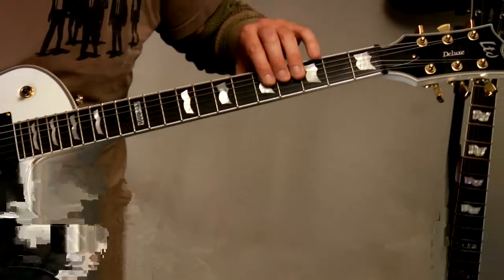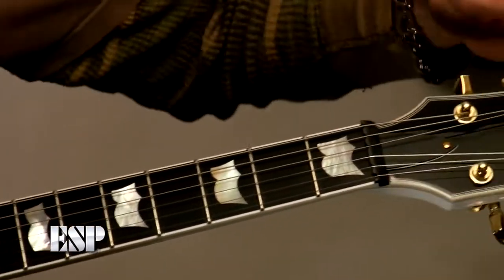We've got an ebony neck and ebony neck binding around the headstock. Very good looking guitar - have I already said that? Yes, I probably have. I think it's really good looking.